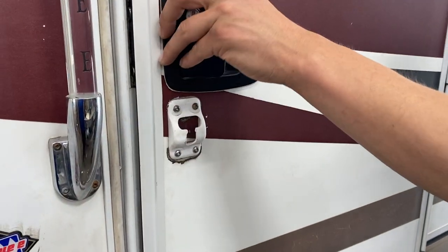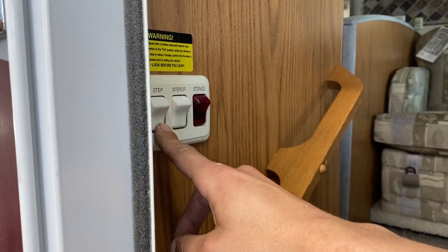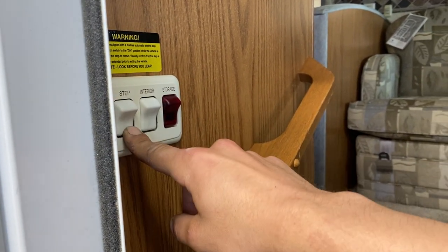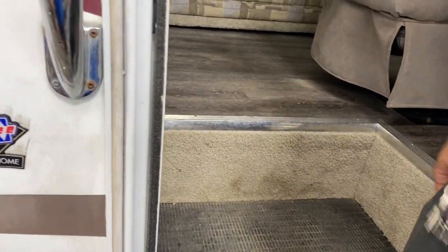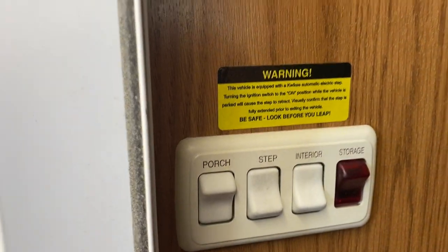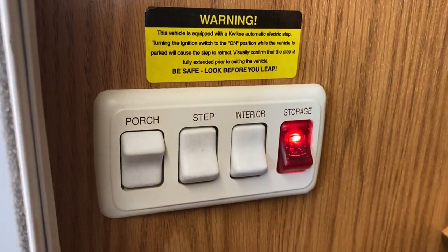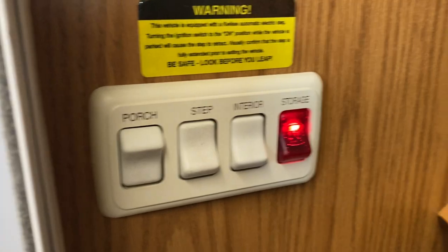At your door you've got this little T-latch that slides in to hold the door open. Your steps shoot out automatically. You've got that switch right there — turn it off and your steps stay wherever they're at; turn it on and they'll open and close with the door. To the left of that step switch you get your porch lights, to the right you get your interior lights, and then the storage switch just lights up all of your storage compartments.